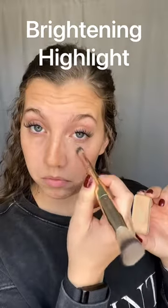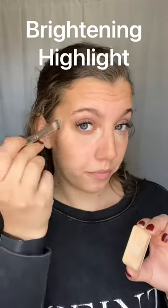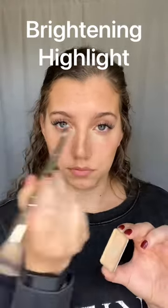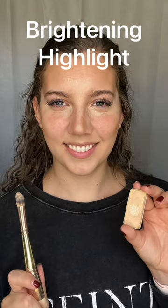Anywhere we apply our brightening highlight is going to brighten that area and bring the focus in. You'll see me take it to the inner corner of my eyes and then along the outside of my eyes — it's going to help with a very lifted look. I'm also going to bring it down my nose, on my forehead, right down underneath my nose, and a little bit on my chin, bringing that focus in towards the center of my face.